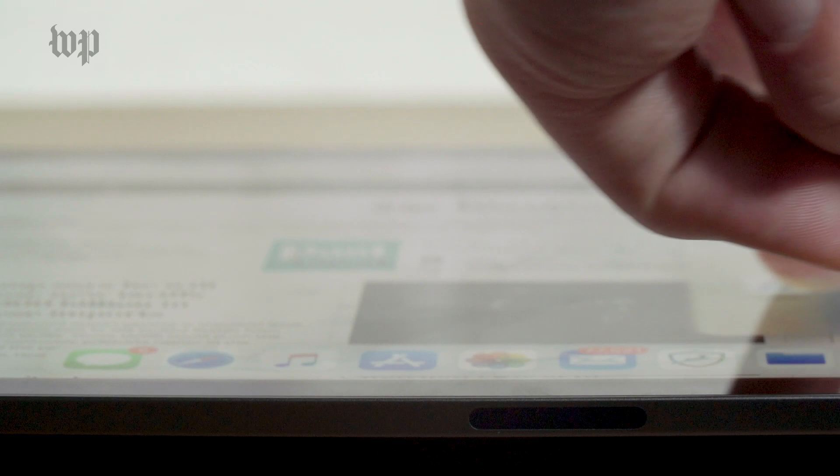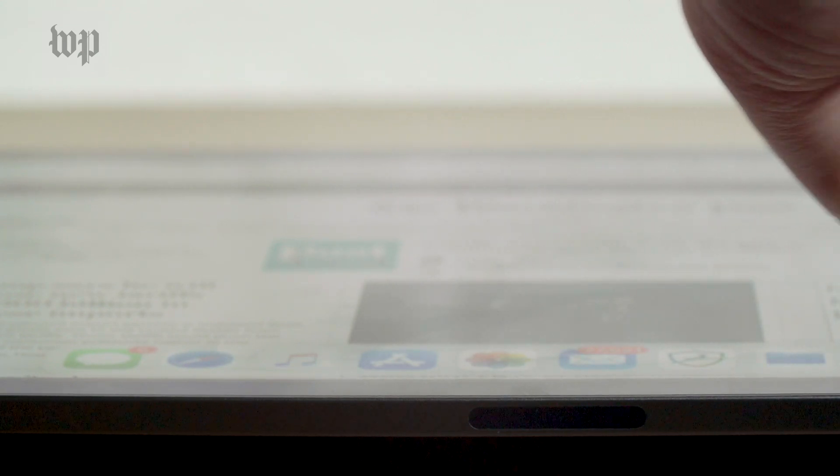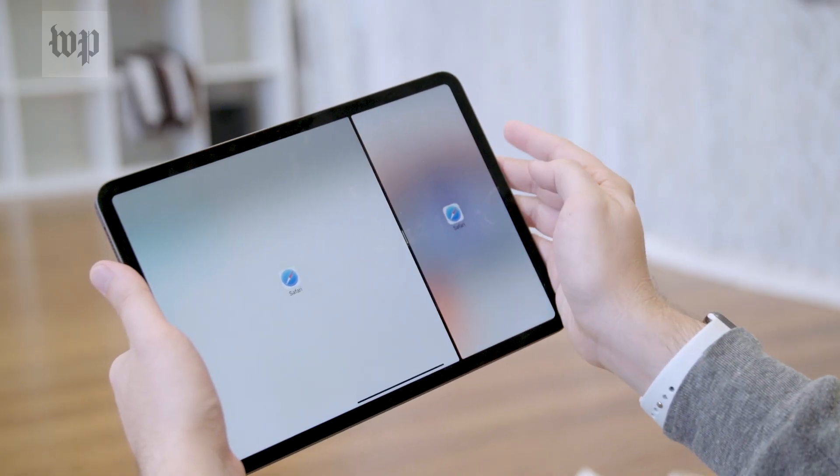With iPadOS, you can even make two of the same app sit side by side, which is particularly useful for web surfing.